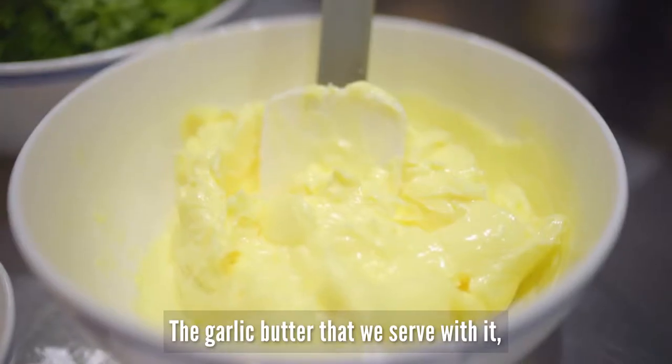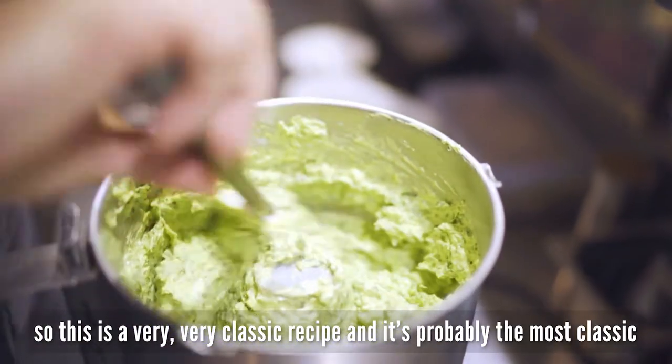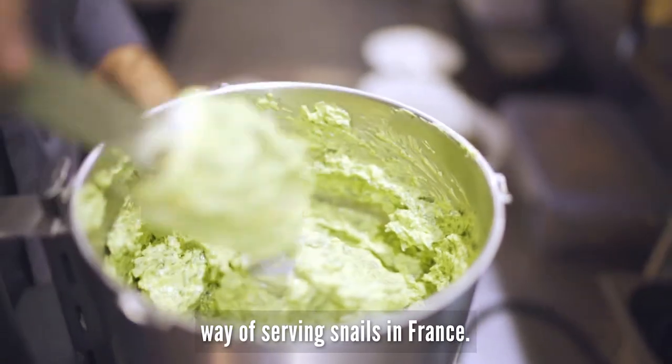The garlic butter that we serve with it — this is a very classic recipe, and it's probably the most classical way of serving snails in France.